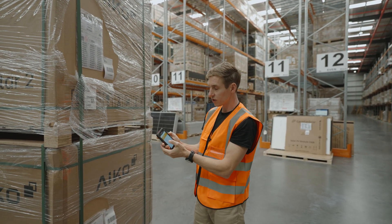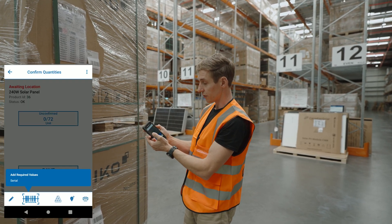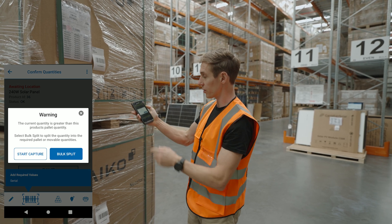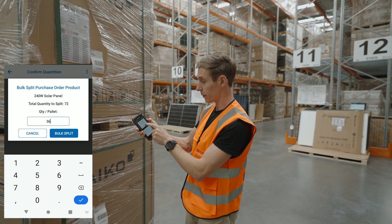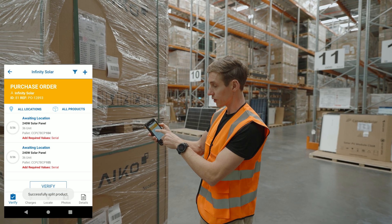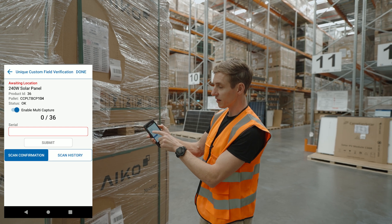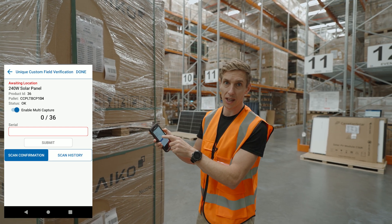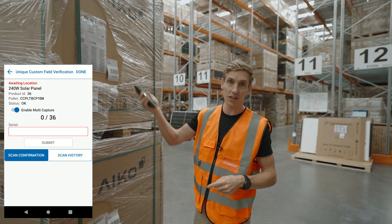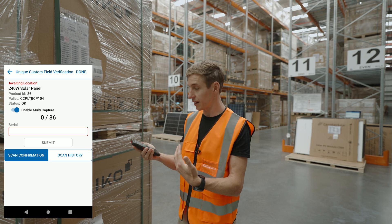To do this I'm going to go through the purchase order as I would if I was going to scan the barcodes individually. The first thing I do is bring this up and split the quantity into the two pallets using bulk split. Once that's done, I'll go into the first pallet and tap on adding the serials. You'll see there's a little option that says 'enable multi-capture' — when enabled, scanning that barcode will receive a whole lot of barcodes simultaneously.